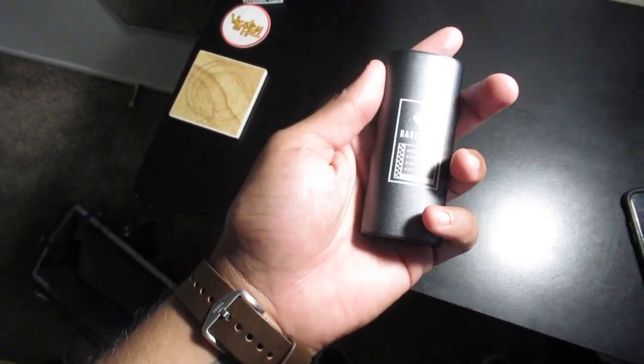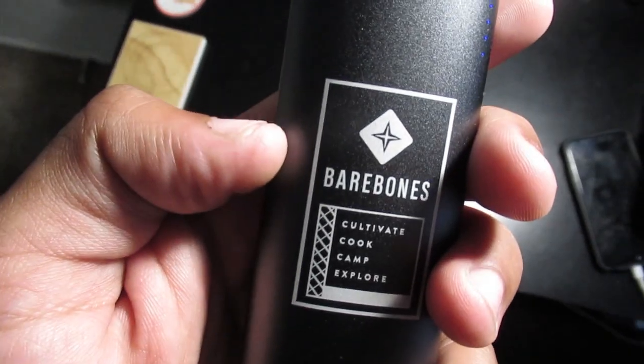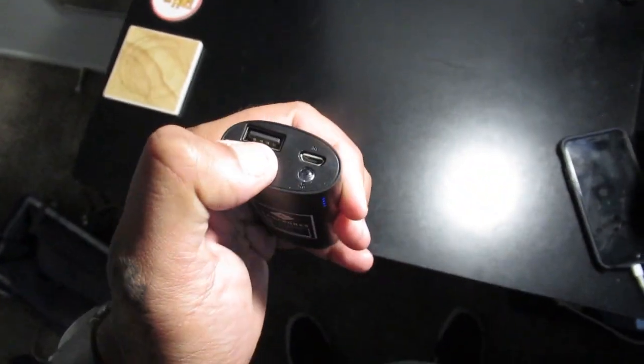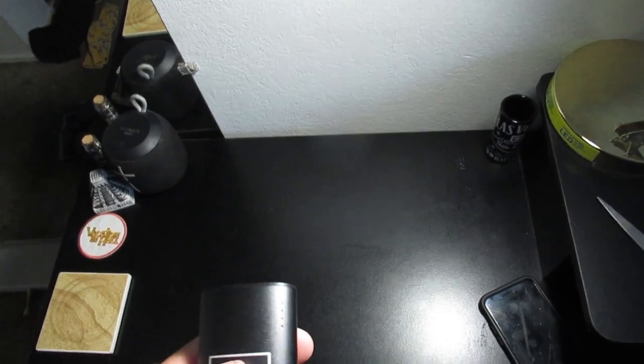One quick thing I just found out that I thought was pretty cool - the Bare Bones portable charger also has a built-in flashlight, which is pretty cool. You never know when that's going to come in handy.